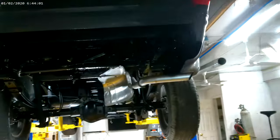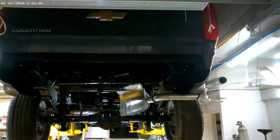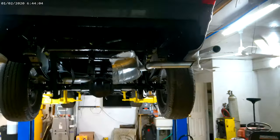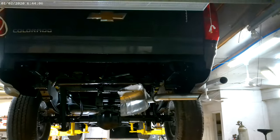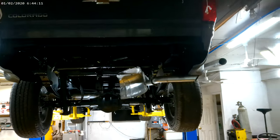Now I'll get the bumper back on and finish my trailer hitch video. Thanks for watching — any comments down there I'll address later, and any follow-up you want, throw it in there. Bye.